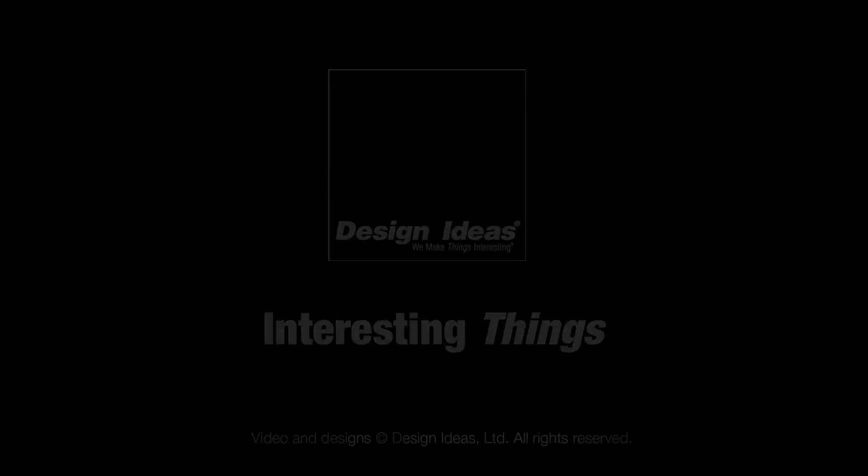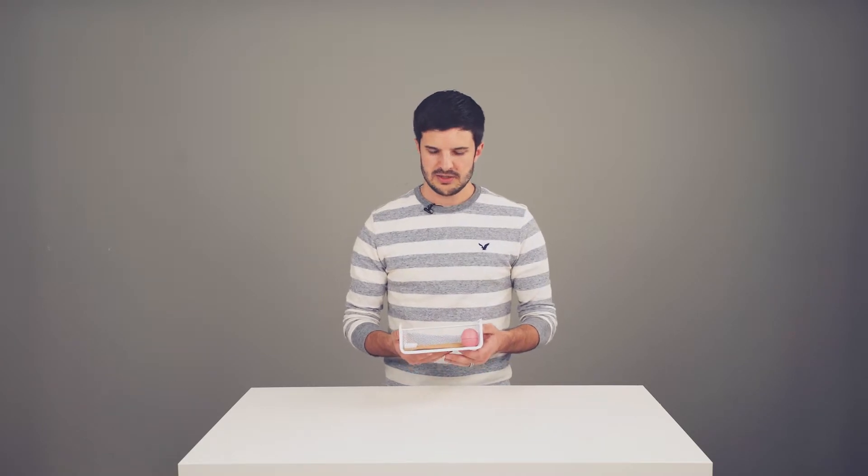Hi, my name is Ryan, and I'm here to talk to you about the new Mesh Medicine Cabinet Basket. This is a new unique basket specifically for the empty space that's wasted underneath each shelf of a medicine cabinet.